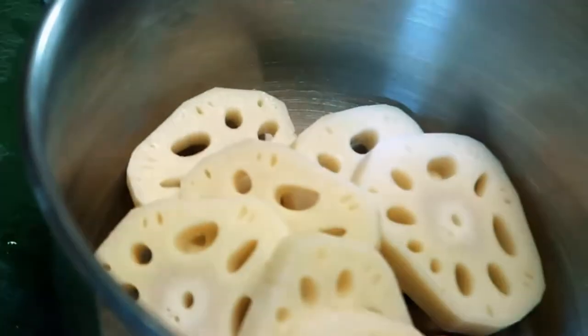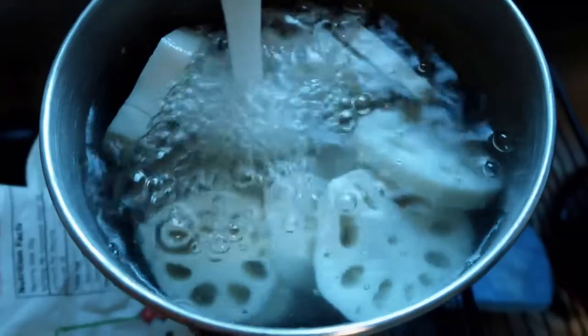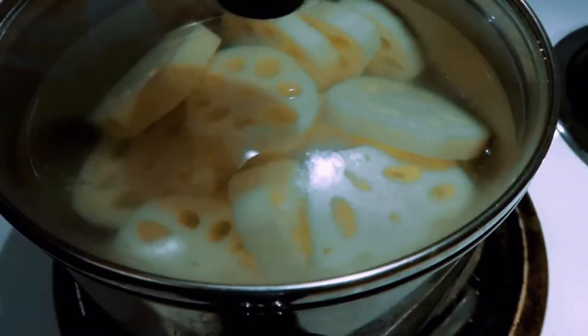Put it in a pot. Then we're gonna add about one teaspoon, she said, of apple cider vinegar. And we're gonna bring that to a boil.